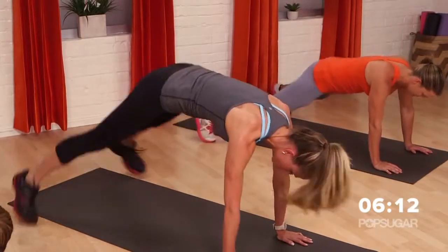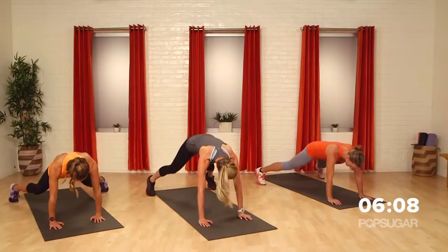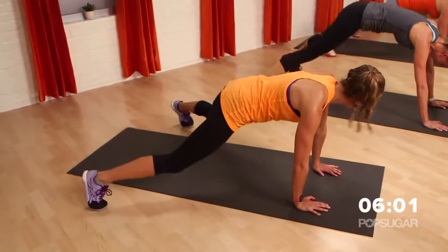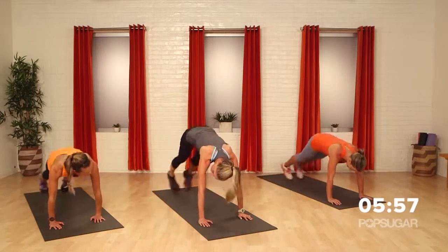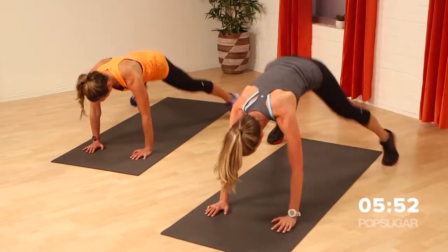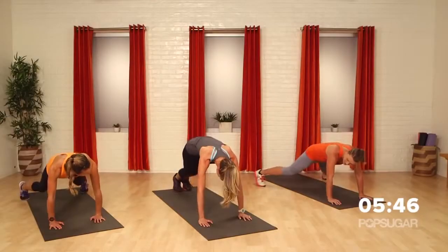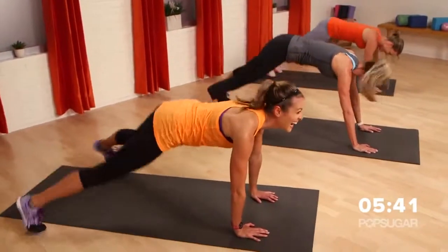Make sure your shoulders and wrists are in the same line. Feel your inner thighs squeeze together. I love how the hips get a little work here — adductors, everything's going. And if you're more advanced, you know what to do — pick up the pace! I knew that was coming. Obviously I thought you both were more advanced.